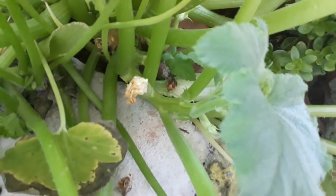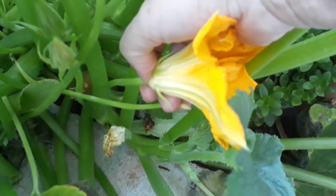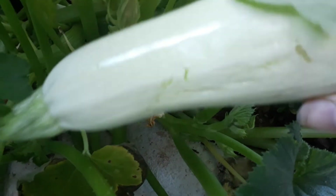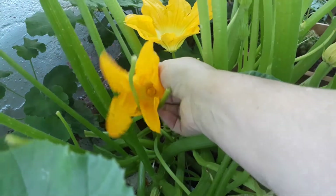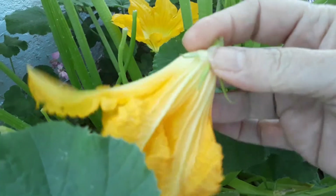So on this one here again, if I can show you - let's have a look - this one again there's no courgette attached to it so we'll take that. These are the courgettes. We've got a few more flowers here to pick. As long as they're not attached to a courgette they're okay to take, so we just take them right from here.